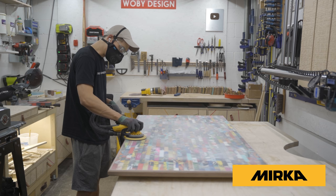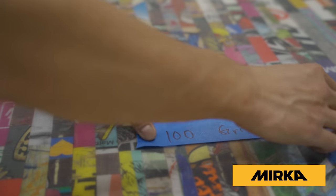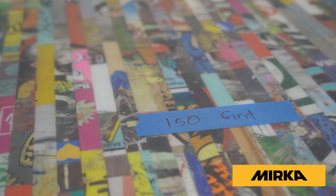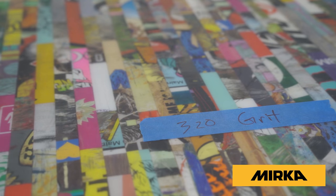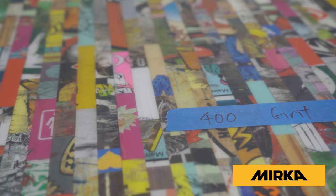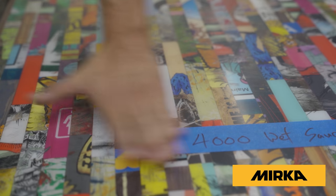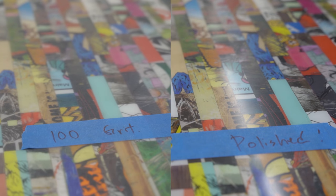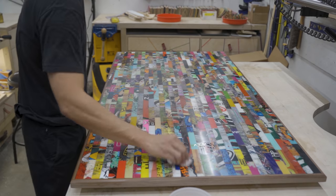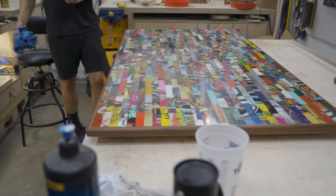Sanding sucks, so I'll skip to the good part and show you how it looks after each grit. I dry sand up to 400 grit, then wet sand up to 4,000 grit, and bring back the shine by polishing. For finish I applied Orizou, wiped it on and wiped off any excess. Once the finish is on, it looks real nice — the walnut frame is satin but the tabletop itself is nice and shiny.